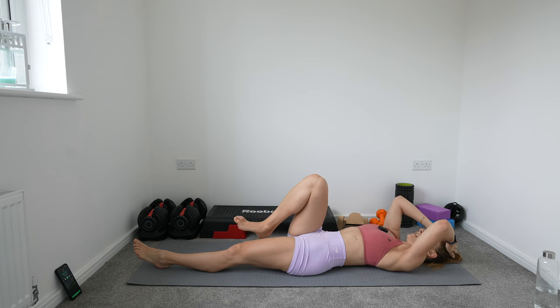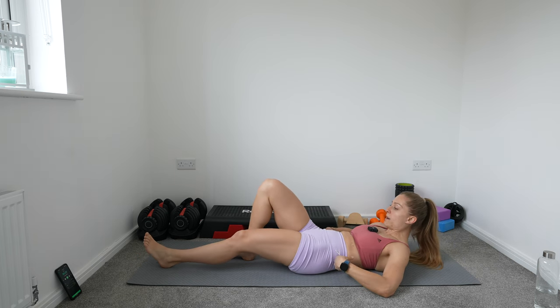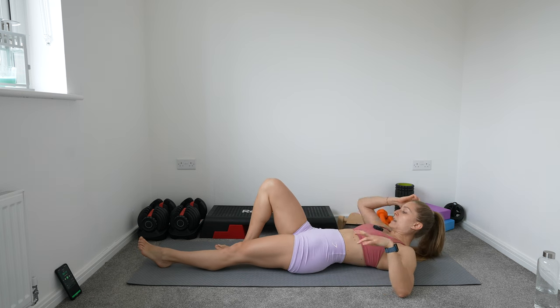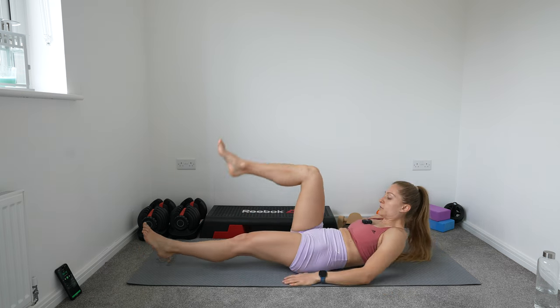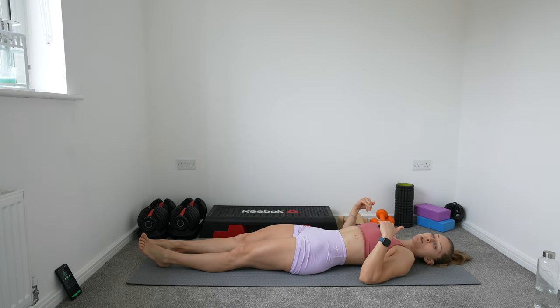Now we're going to rest for 30 seconds. I want you to focus on engaging your core — your spine needs to be glued to the mat. We're not arching our spine. We're tilting our pelvis forward, making sure that the spine is in contact with the mat all the way through.